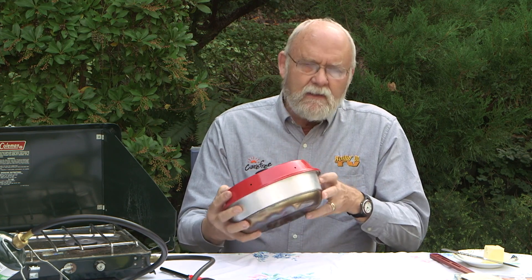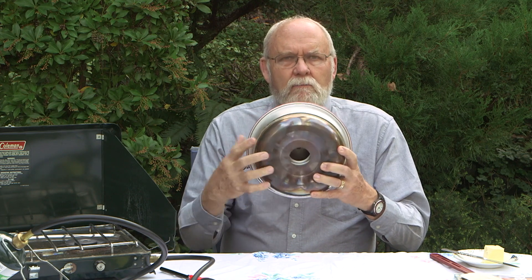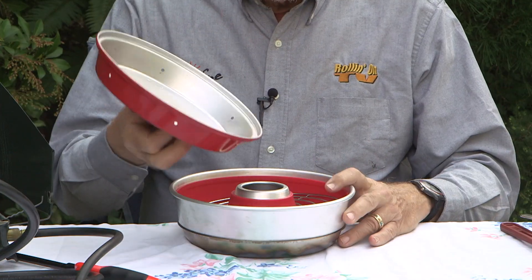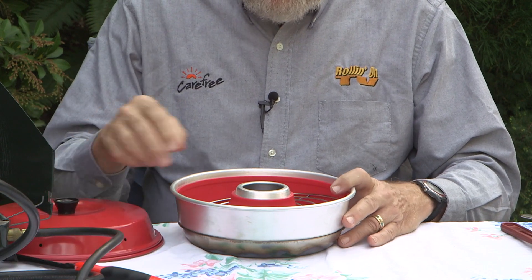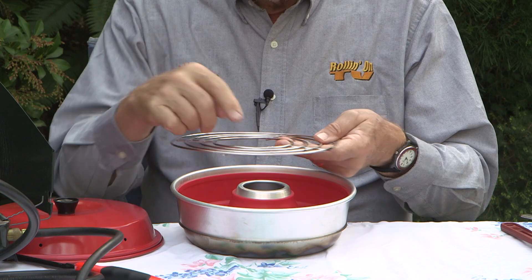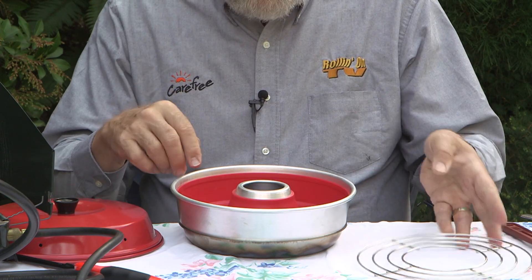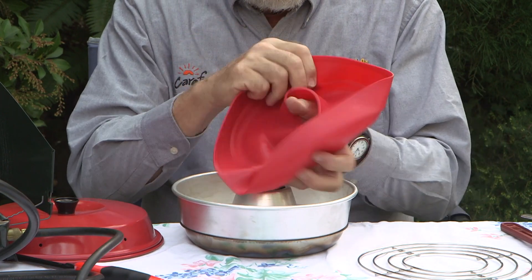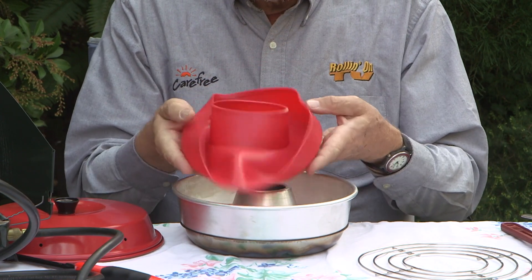It pretty much looks like any other baking pan except that it has a hole in the bottom, much like an angel food cake pan. It consists of a lid, a little grill that you can use on the inside if you want to put something like little rolls on there, and a high temperature silicone liner that's also part of the baking process.